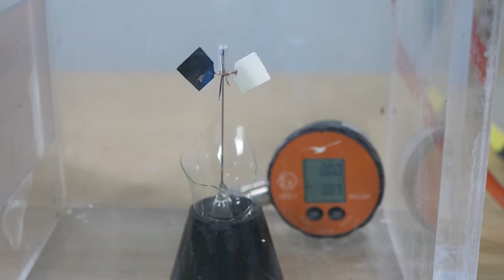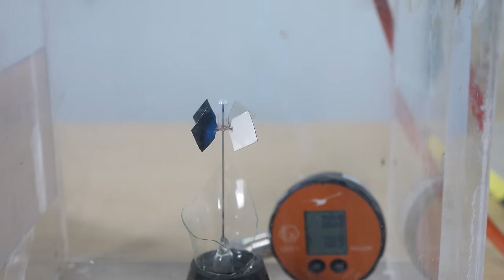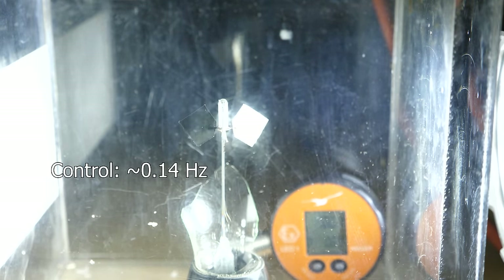My pressure inside the chamber is at zero bar — as low as I can read. It's completely stopped. Let's turn on our light. At a hundred thousand lumens, it does start to spin.